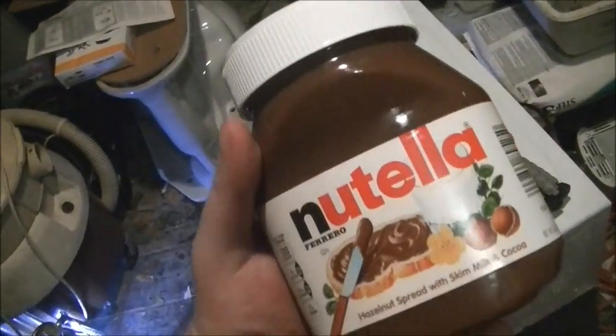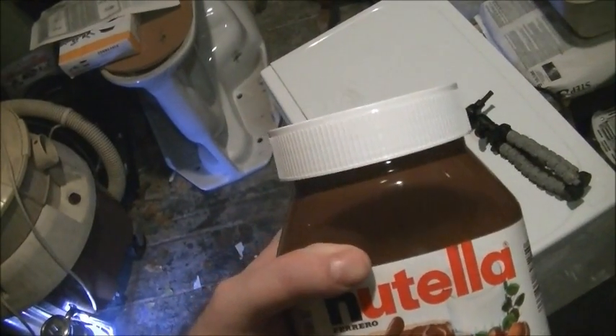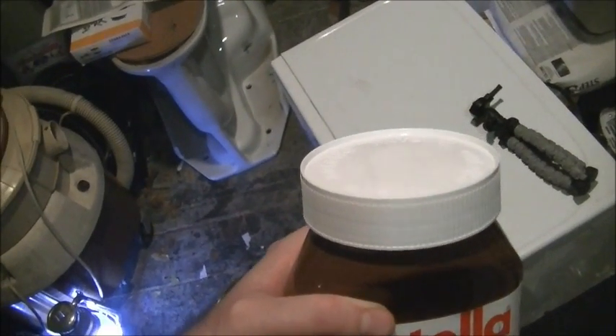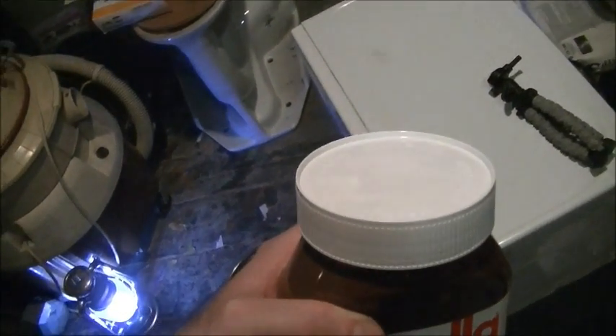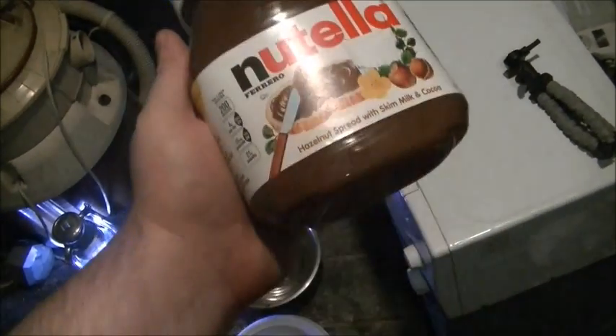I've heard a lot of horror stories on Twitter about people trying to heat up Nutella. People have told me on YouTube that it's blown up their microwave, and I thought, hey, that sounds pretty cool, so I'm going to give it a try.